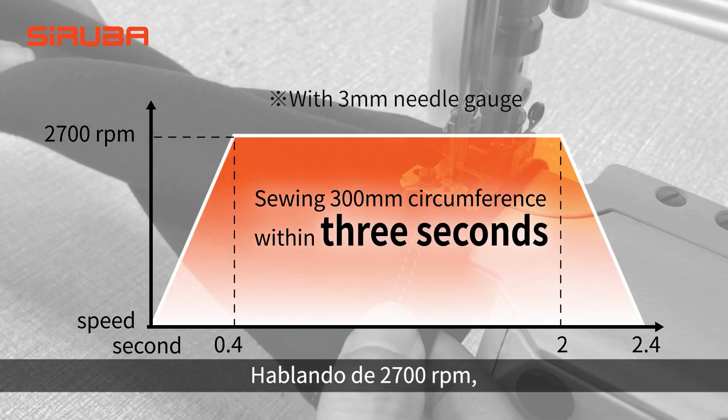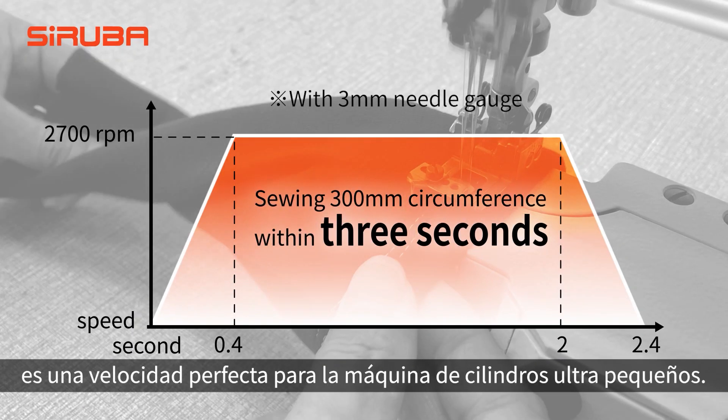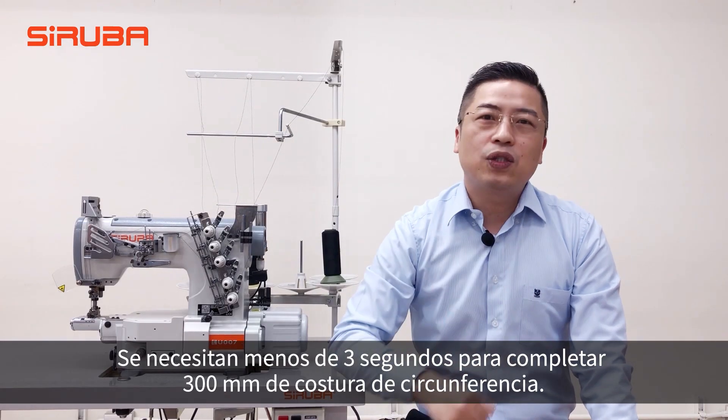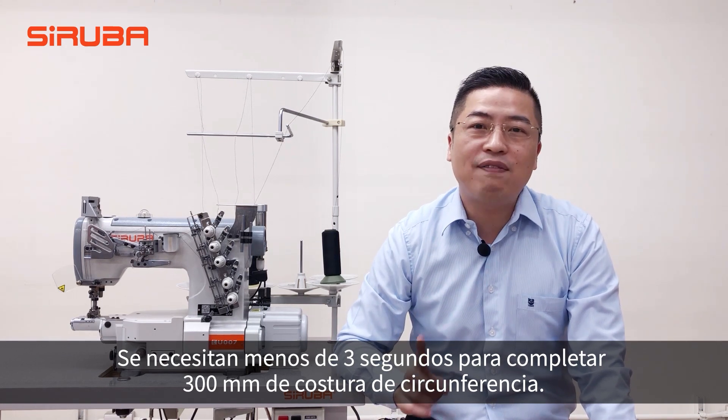Talking about 2700 RPM — it's a perfect speed for the Ultrasmo Cylinder Machine. It only takes less than 3 seconds to complete 300mm circumference sewing.